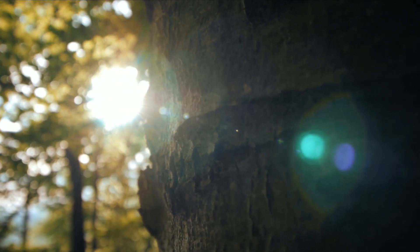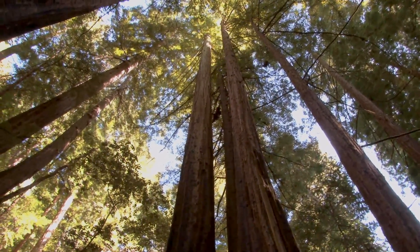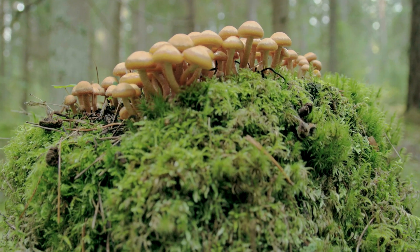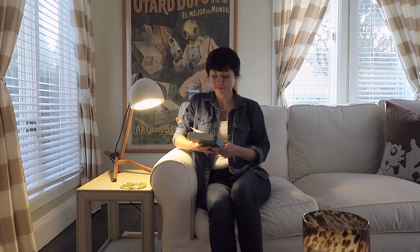What if we could look to the natural world to understand how things are made, to understand how nature creates? And what if we too could create using these same principles — just like nature — by growing our own objects using mycelium, the roots of mushrooms? Imagine this could happen in your living room and you could be a part of it.